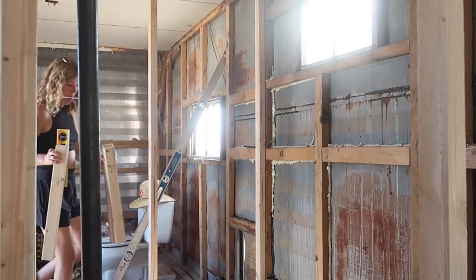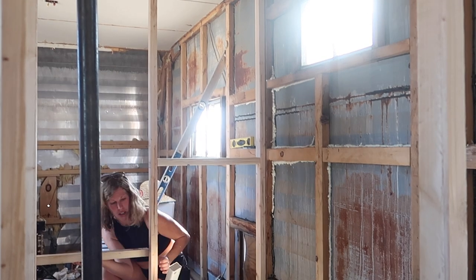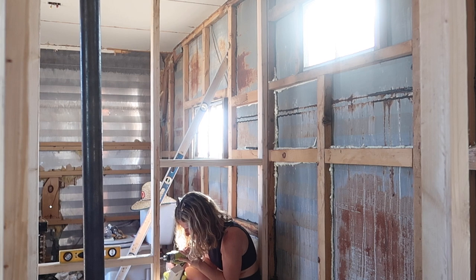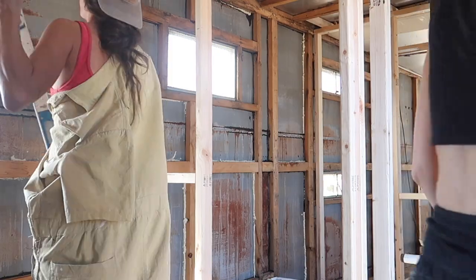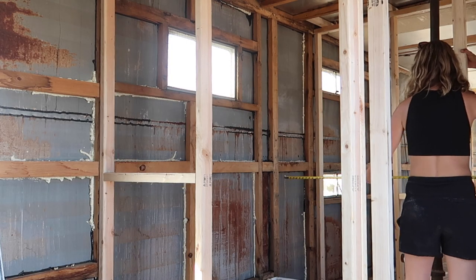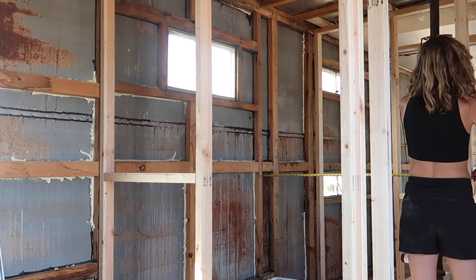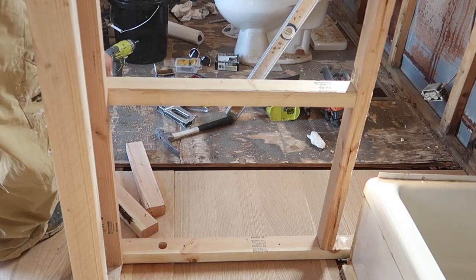Lindsay started preemptively putting supports throughout the framing where we think the plumbing is going to go. It cracks me up a little bit with my impatience — I was just trying to move forward getting this framing done, and Lindsay was like, hold on, these walls are not even. Let's make sure they're level and take a breather instead of rushing and having everything wonky when we go to put sheetrock up.